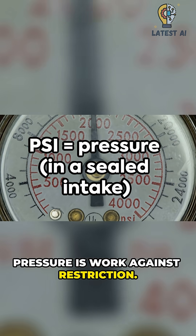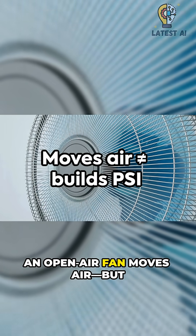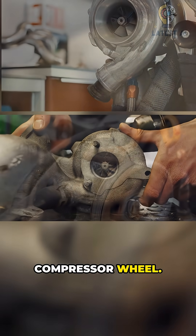Pressure is work against restriction. PSI is pressure, not just airflow. An open-air fan moves air, but inside an intake it stalls — it can't create sealed pressure like a true compressor wheel.